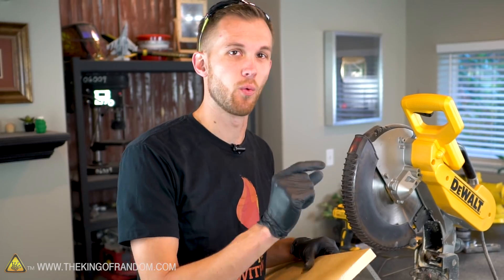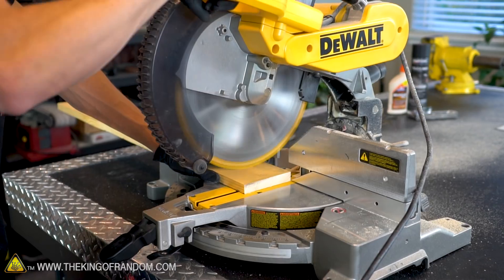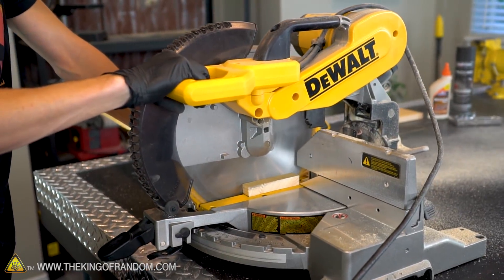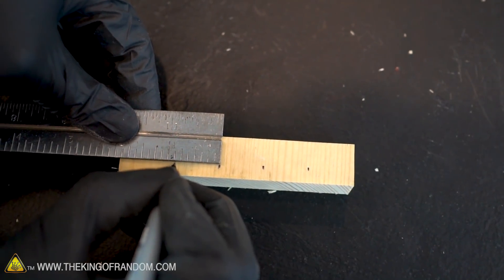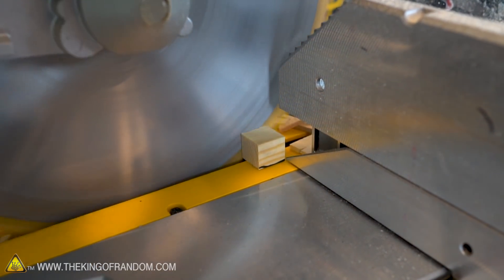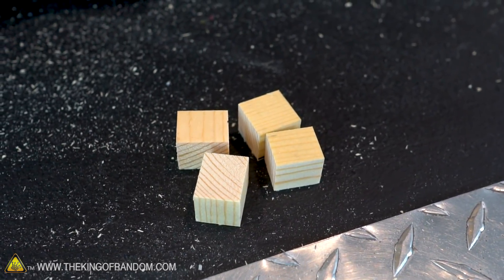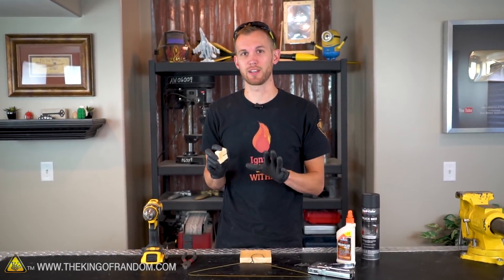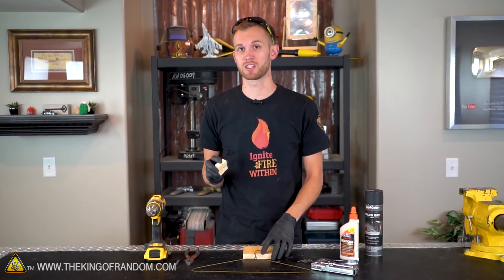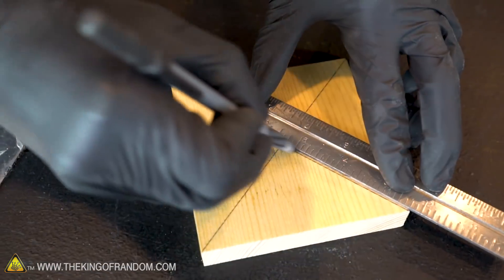Now let's cut off a strip about one inch wide, which will then be cut into four pieces as feet for our launch pad. It doesn't have to be exactly an inch — I ended up cutting mine about seven-eighths of an inch wide. With our four feet cut, we're ready to attach them. But first, I'm going to draw a couple lines across our launch pad base so we know exactly where the center is. Now, using a small dot of wood glue, let's attach one foot in each corner of the base.